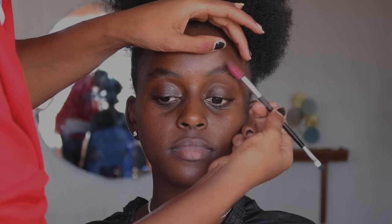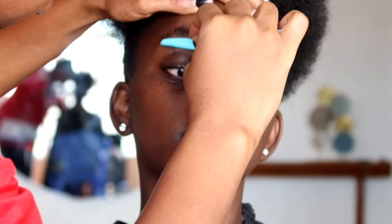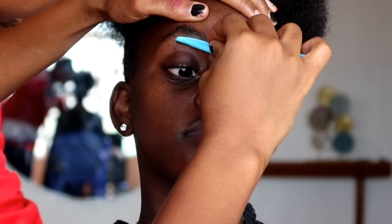First things first, we're going to start off by trimming her eyebrows. As you can see they're very bushy, so we're just going to trim them a little bit so it's easier for us to line.